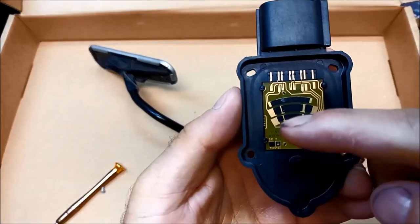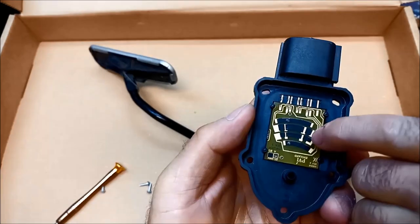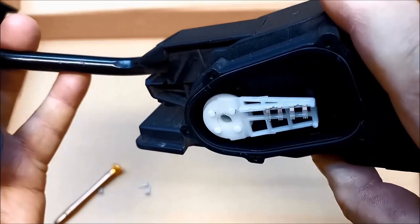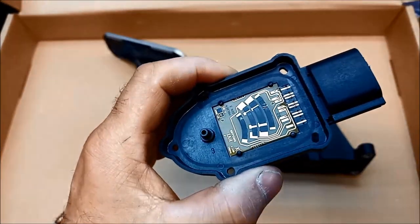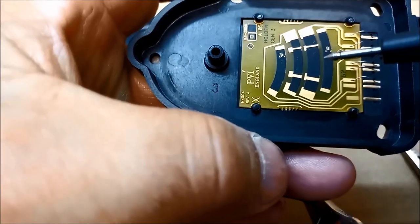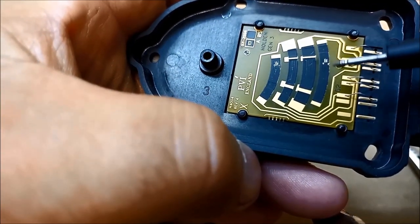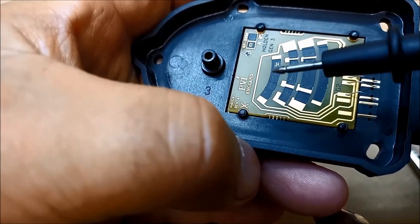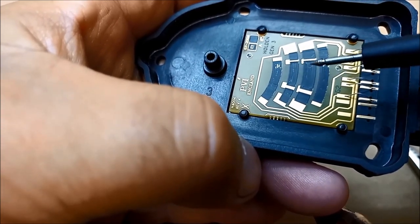Very similar to a transmission inhibitor switch I believe — correct me if I'm wrong on any of this information. You can see there are little strips here, and you've got these little sweepers that actually contact in different positions. It's an accelerator position sensor, and you'll find there are tiny little wear marks there. It's got that black strip, and I'm pretty sure it shouldn't have a contact going through that black strip until it gets to these points here.